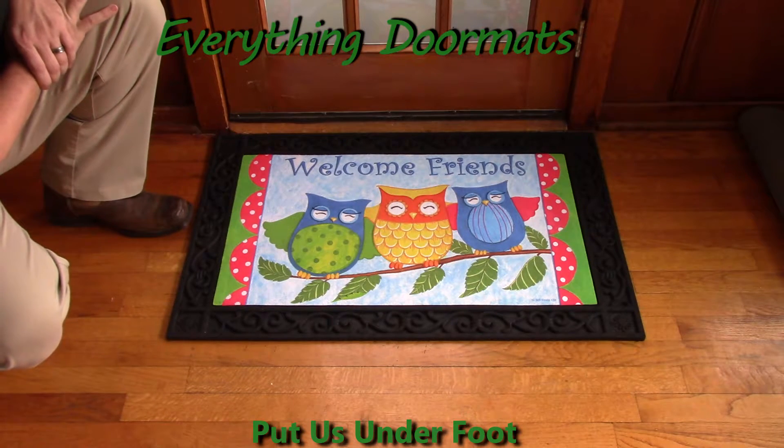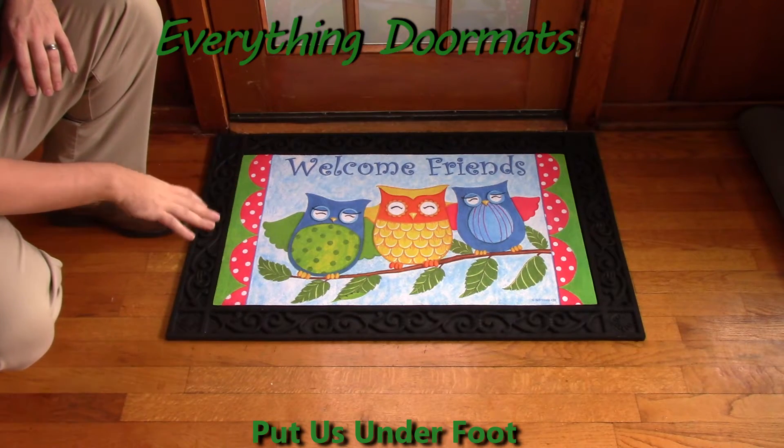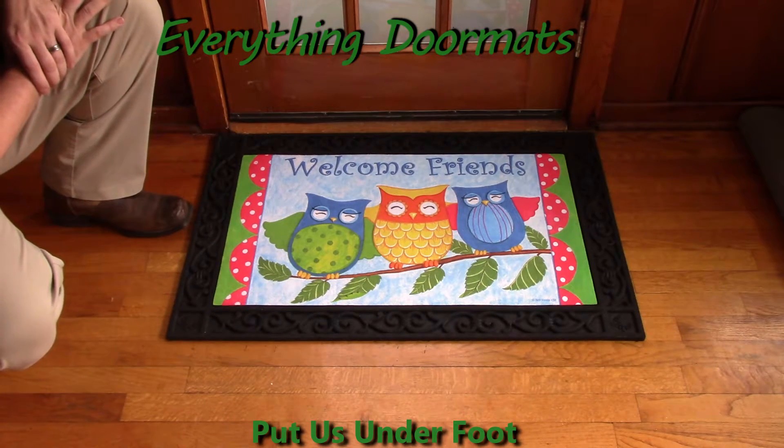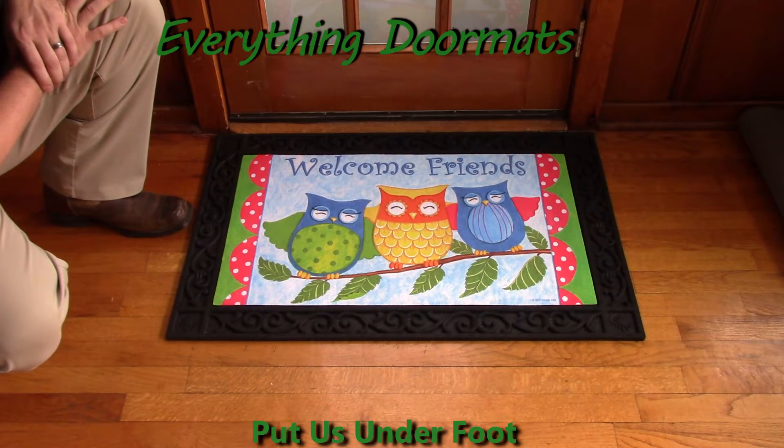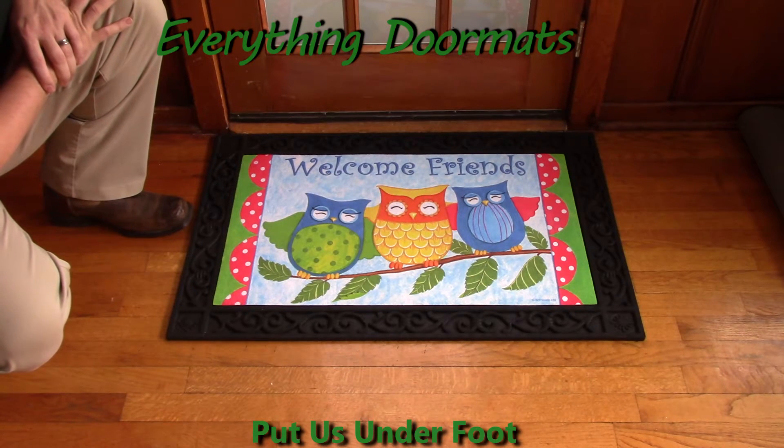We've also got two indoor styles that are ergonomic foam, which really give you a soft standing surface for when you're standing in one place for a long period of time. This Owl Friends Insert Doormat can be found in our animal category. It makes a great addition to any home wanting to dress up their outdoor or indoor decor.